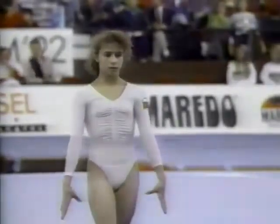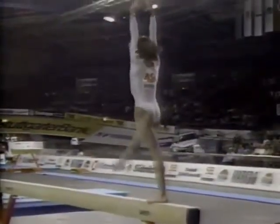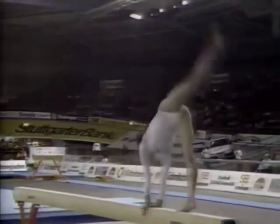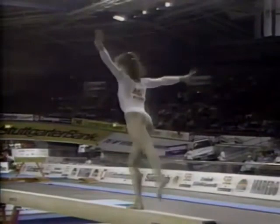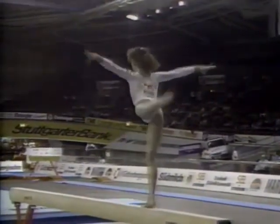Silvia Mitova. Balance beam is analogous to the men's pommel horse. The horse is only four inches wide. Next time you're in your living room, mark that off and try to just walk across it without falling off that line. It's not an easy task.